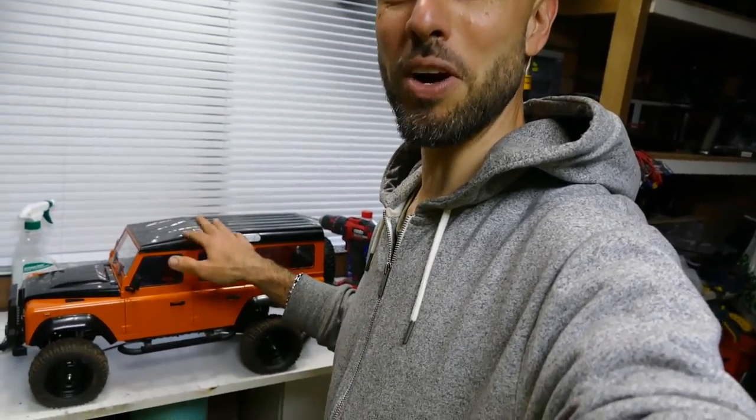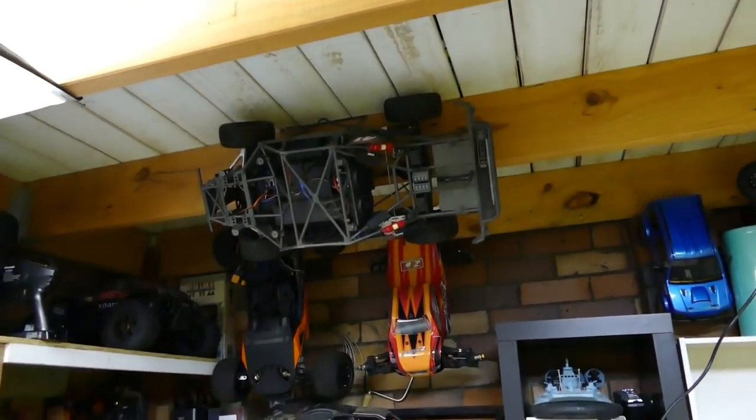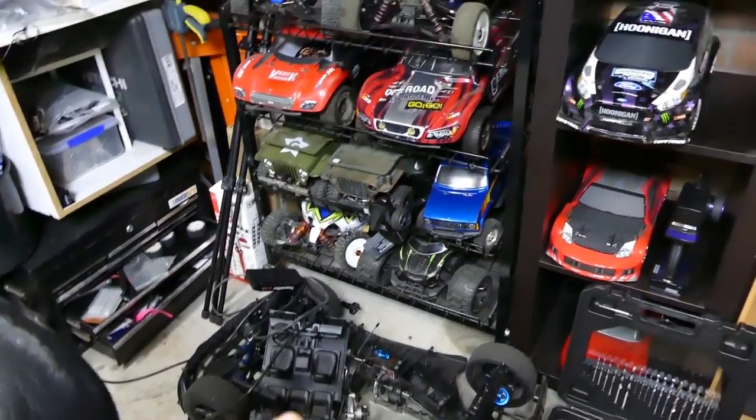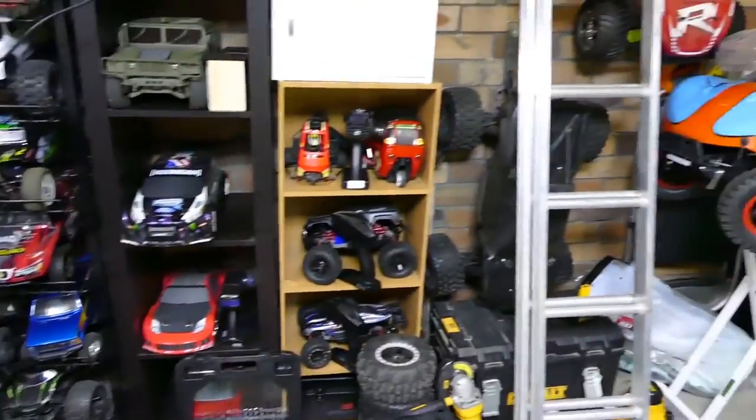A quick hello to all the new subscribers who've seen this video in their suggestion box or wherever else you found it. Our channel doesn't just do these kind of weird Frankenstein builds — we also bash, crash, race and do all types of RCs. Like the ever-popular X-Maxx, there's a few of those laying around. Got a lot of 1-5th scale stuff, a Traxxas TRX4, conversions like the Rovin here — originally gas, converting it to brushless — and all these other cars. We do all types of stuff here.